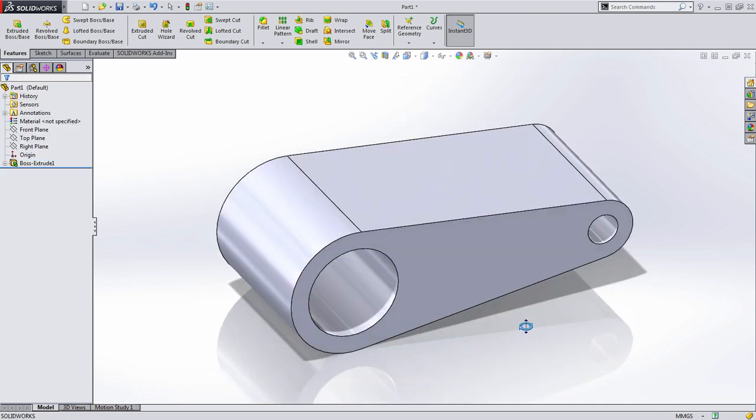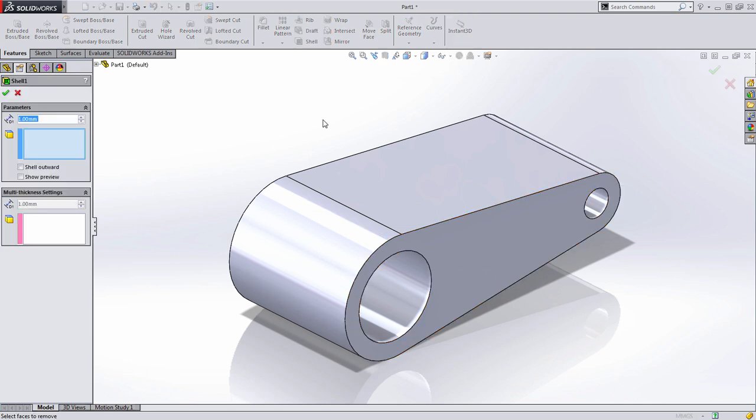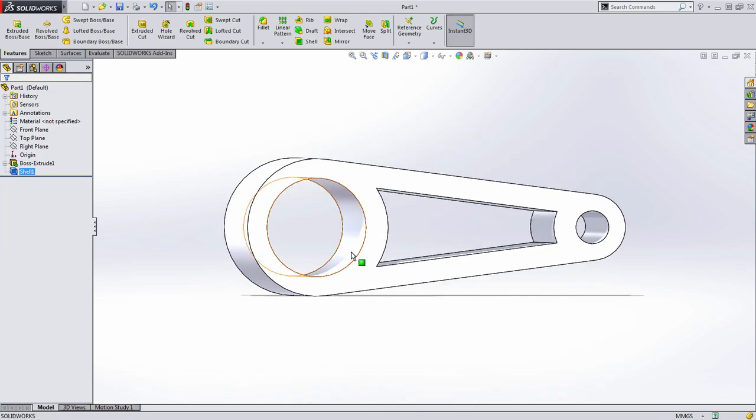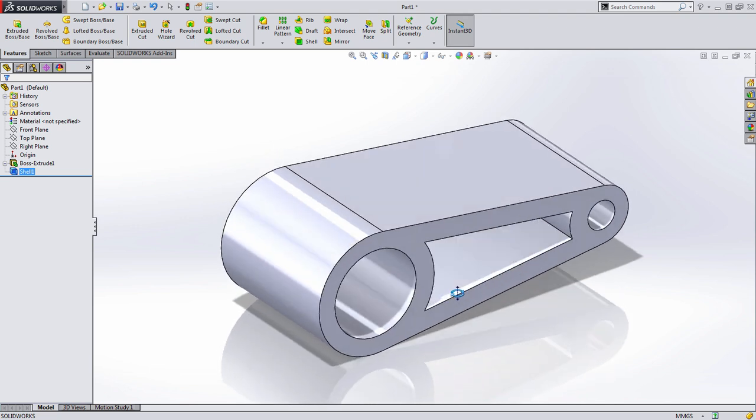Now we want to create that pocket. One way is to sketch and offset all that geometry, but the Shell tool provides an alternative. When using Shell, I'll select the back face and this front face, and when I press OK, SolidWorks removes that material leaving an eight millimeter offset around those features.